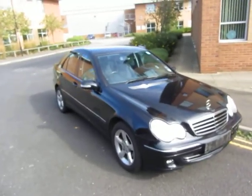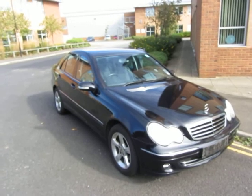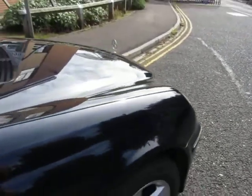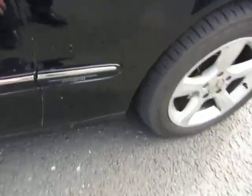Hello, this is John Payne from Mercedes-Benz York, looking at a Mercedes-Benz C180 Avant-Garde. Black car — that's not too bad actually, just a little light scratch there, as you can see it's an Avant-Garde.